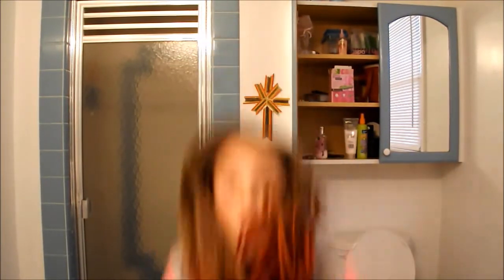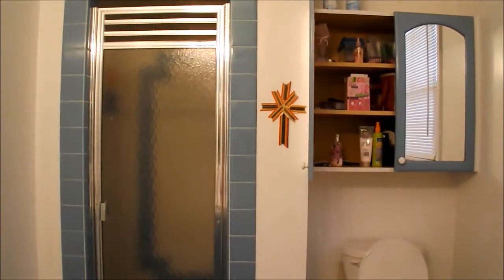Okay guys, here I go. Alright guys, I finished my hair. And now I'm going to get into my makeup, so I'm going to get right into it.